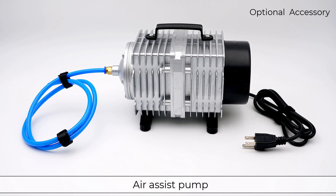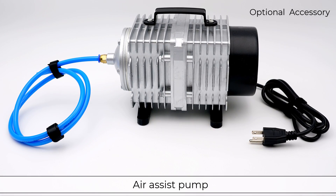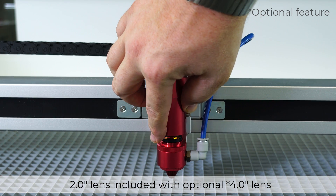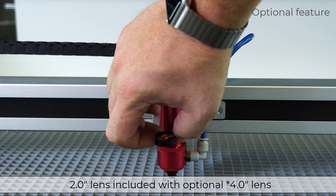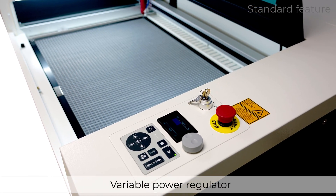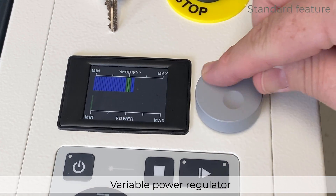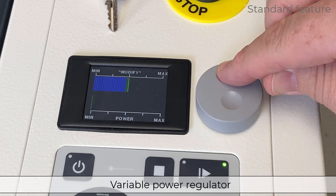The optional Air Assist pump is available should no compressor be accessible. The Air Assist pump provides an airflow for the Air Assist feature. The R400 comes standard with a 2-inch lens which is best for most standard applications; however, an optional 4-inch lens is also available. The variable power regulator on the machine's control panel allows an operator to increase or decrease the laser power of a running laser job on the fly by as much as plus or minus 20 percent.